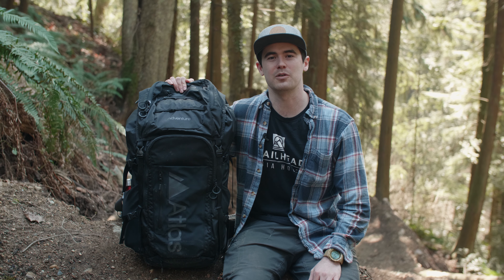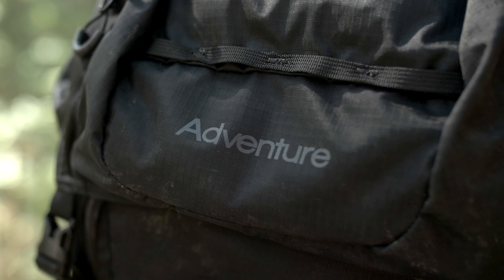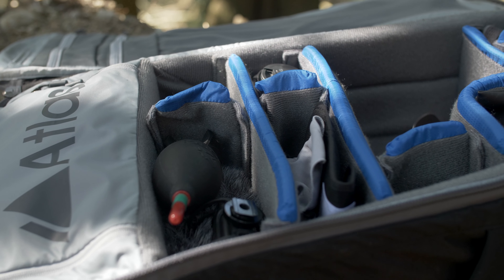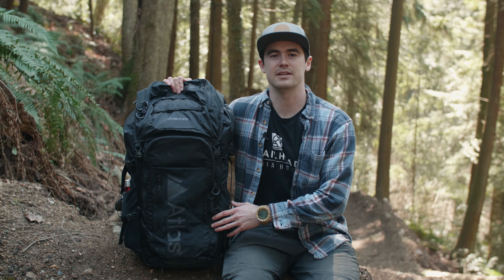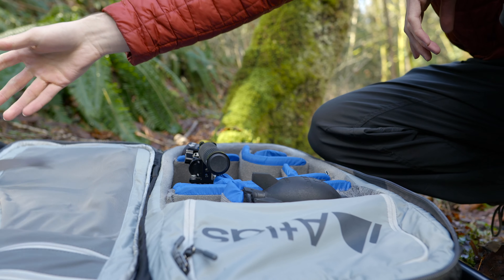My name is John and today we're going to be going over my favorite camera bag, the Atlas Adventure Pack. I got this about a year ago and I've been putting it to the test in the field ever since, and my overall thoughts are I absolutely love it.